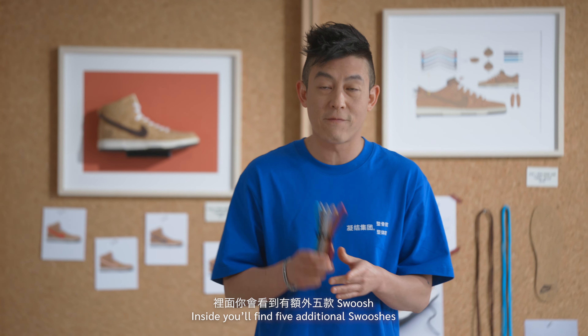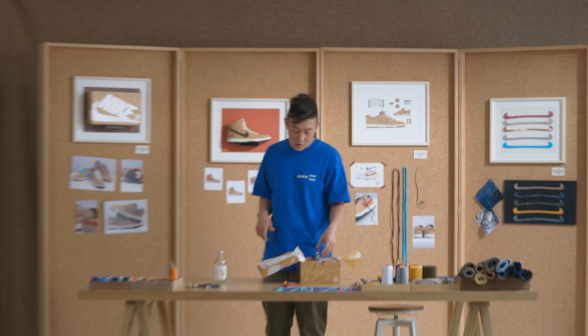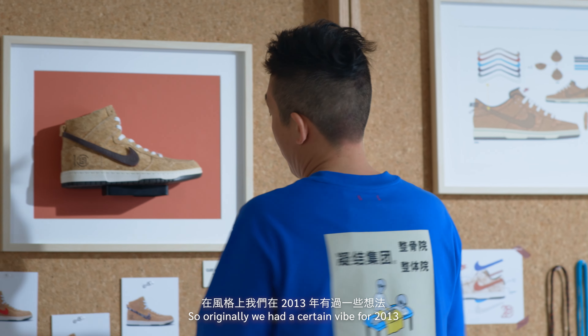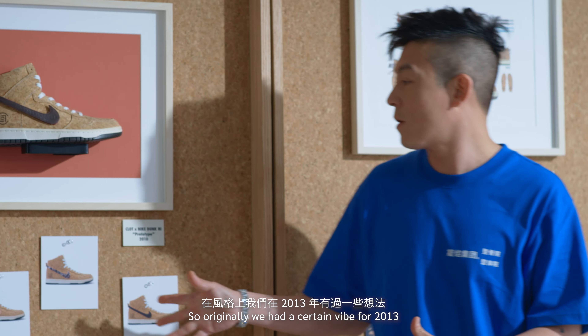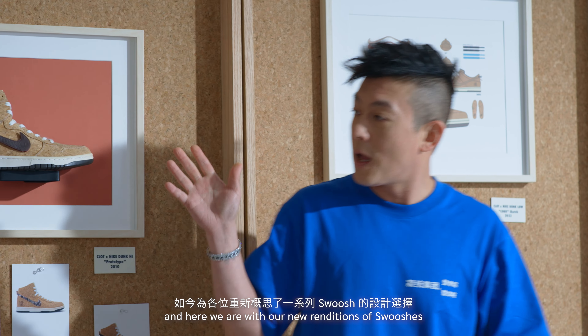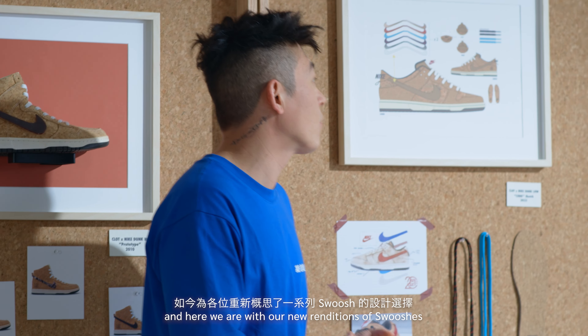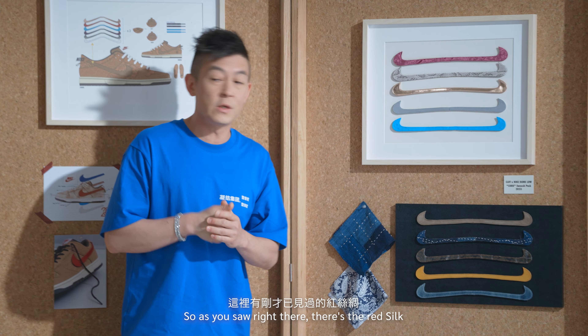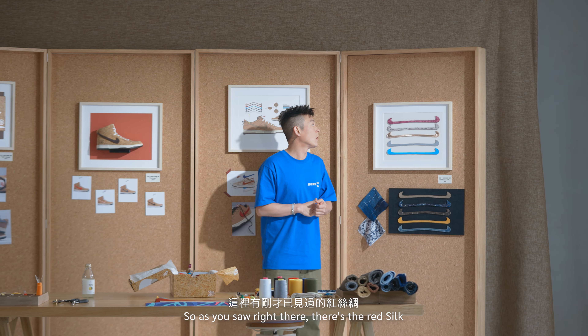Open the box and you have this cork tissue — a nice little effect. And inside, you'll be greeted with the CLOT cork dunks, initially with the red silk swoosh, which is our signature pattern and our signature color.